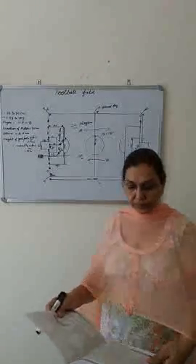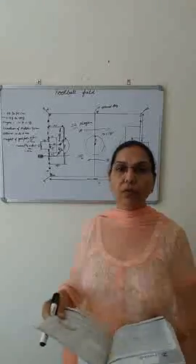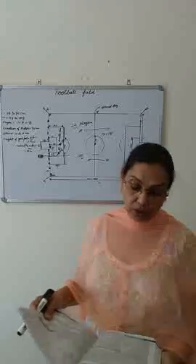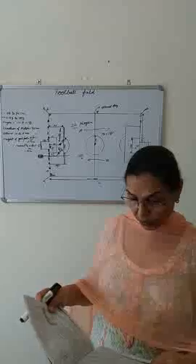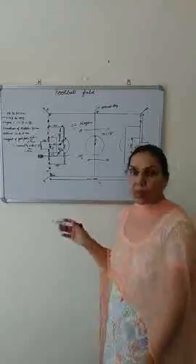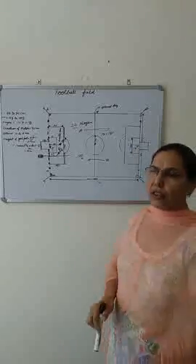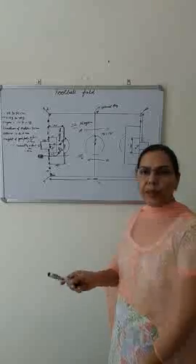Hello students. Welcome to the class of physical education. I am going to recap again regarding the football game because all the topics are linked with each other, so I am going to repeat these all.